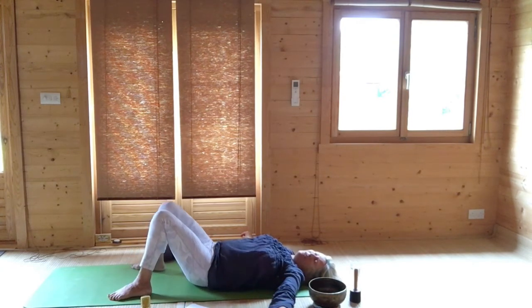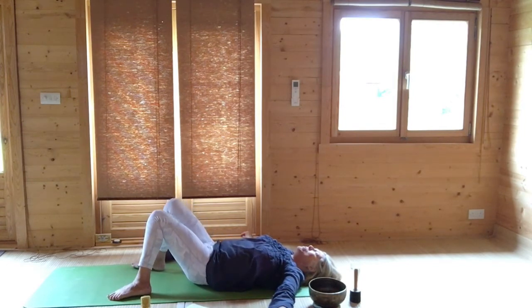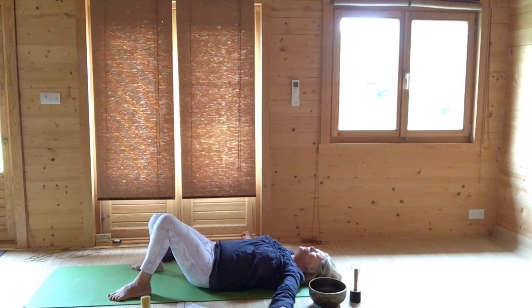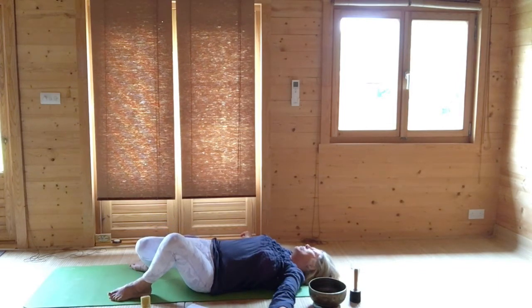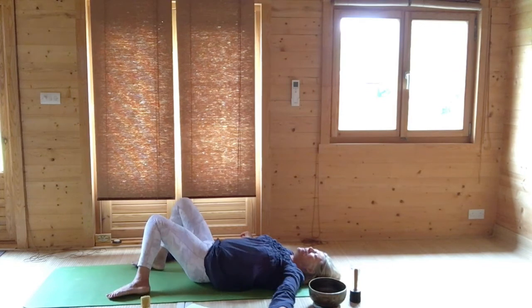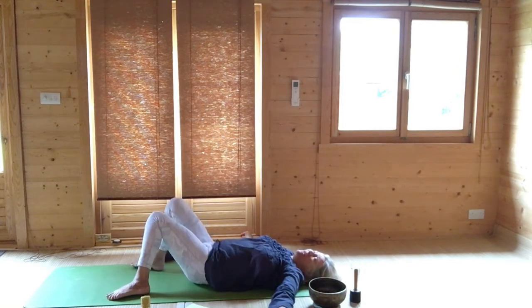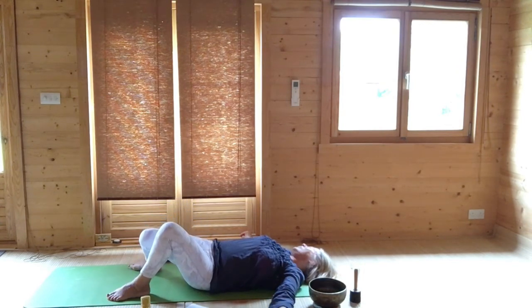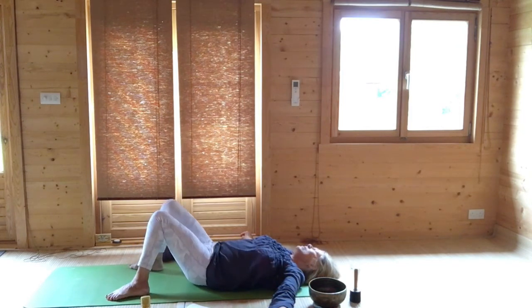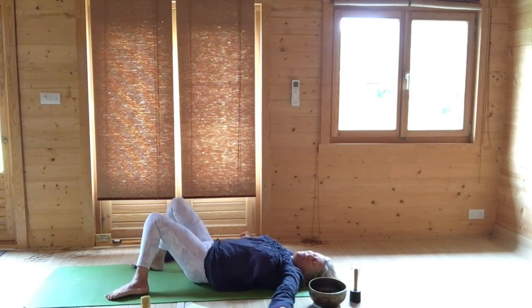Very, very gently you can carry on doing this, and you can also engage your neck. As the knees drop to one direction, your head optionally can turn away from your knees. Knees and head come back to centre, and then knees drop to the other side and your head turns away from your knees. Do that a couple of times. You're really supportive of your spine on the floor, and yet you're boosting your movement, but very safely.